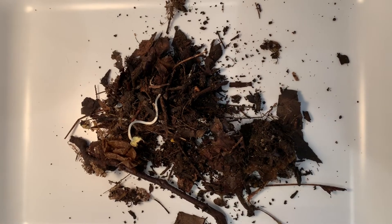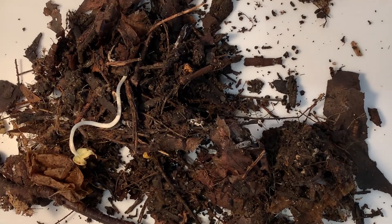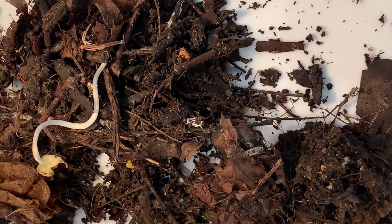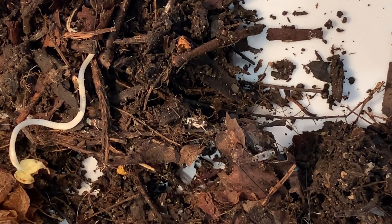These tiny animals might seem insignificant, but by decomposing the leaf litter they return important nutrients to the soil. Without decomposers, most life on earth would be in big trouble. What animals will you find in your burlese funnel?